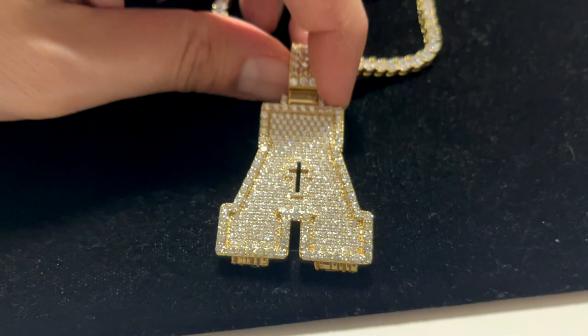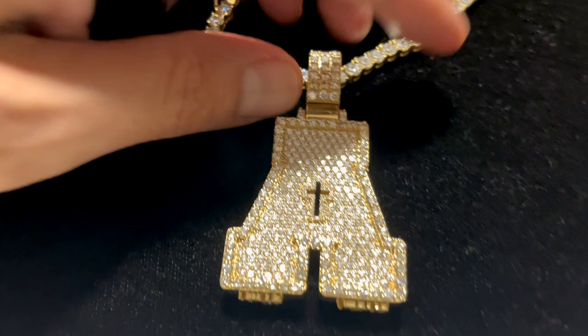All right, here's some footage. Let's move on to the footage out in the sun, man, so y'all can see how much it shines.